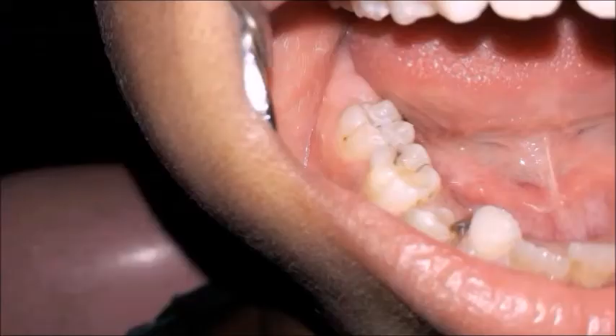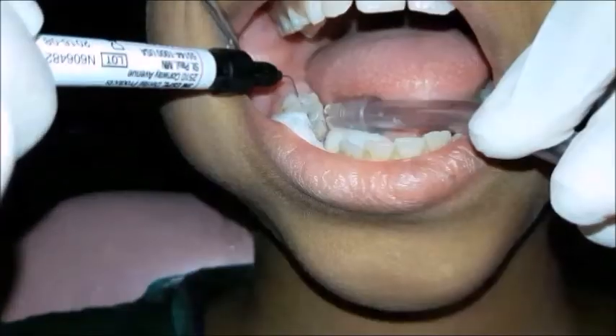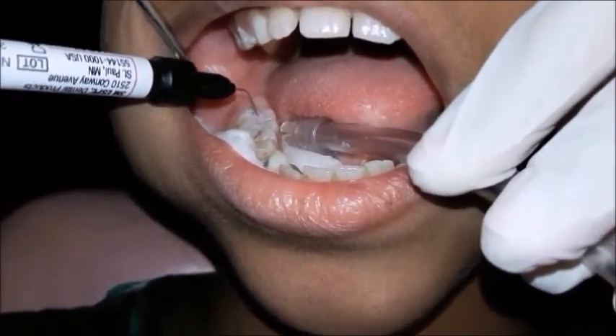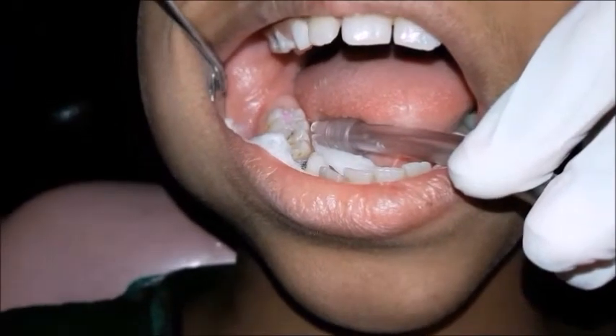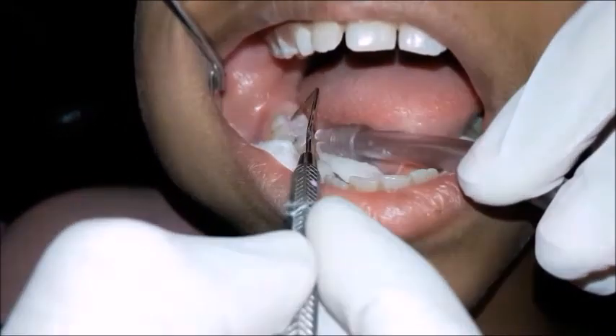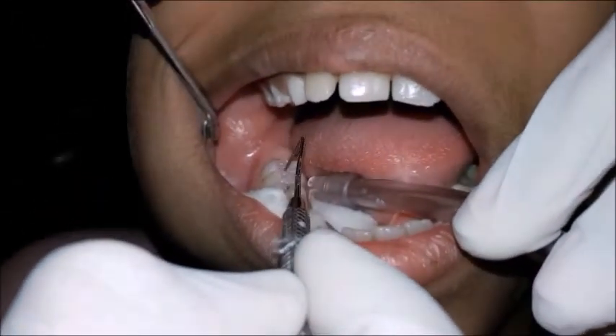After air drying, isolation is regained with the help of cotton rolls and suction. The next step is application of the pit and fissure sealant. The sealant is placed in one of the pits and then spread carefully in all the fissures with the help of a probe.